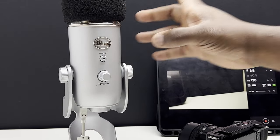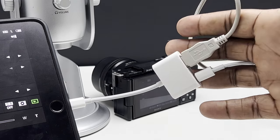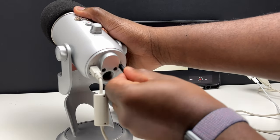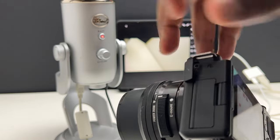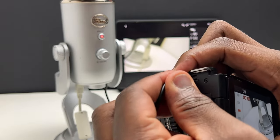As my iPad acts as a monitor for my ZV-E10, I can plug the Blue Yeti into the iPad via the USB adapter, which in this case I can simultaneously charge the iPad as well and not have the Blue Yeti primarily draw power from the iPad. Next, plug one end of the 3.5mm cable into the headphone jack of the Blue Yeti and the other into the 3.5mm microphone jack of the ZV-E10. This allows the ZV-E10 to be the monitoring or listening device for the Blue Yeti.